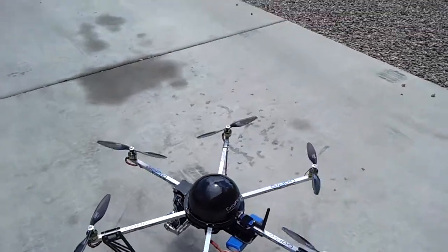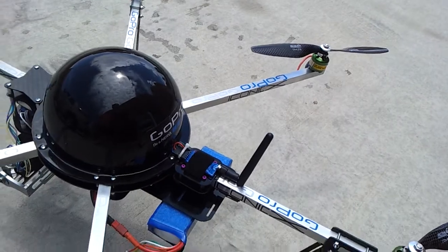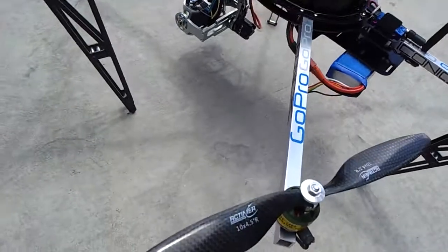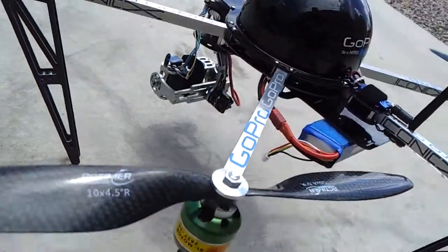So this is my wireless telemetry antenna here — that's not FPV, that's the wireless telemetry. RC timer, carbon fiber props, 10 inch.